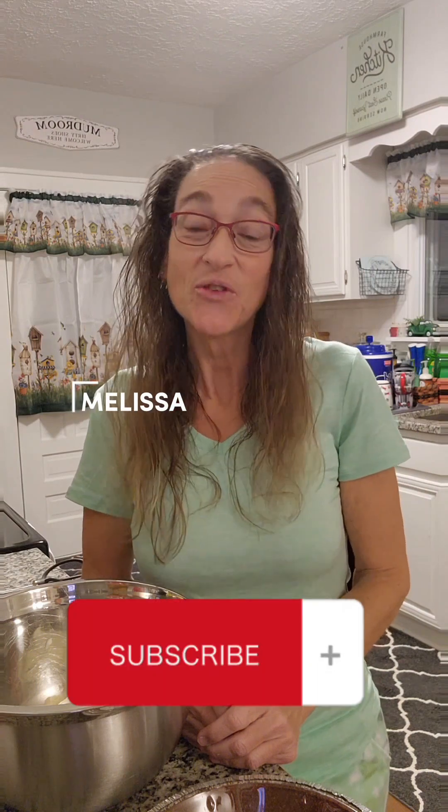Hi, welcome back to my kitchen. My name is Melissa. If you haven't already subscribed to my YouTube channel, please subscribe at Keto Lifestyle and Low Carb Cooking with Melissa and then tap that bell. That way you get any new uploads I post in the future of my delicious food.